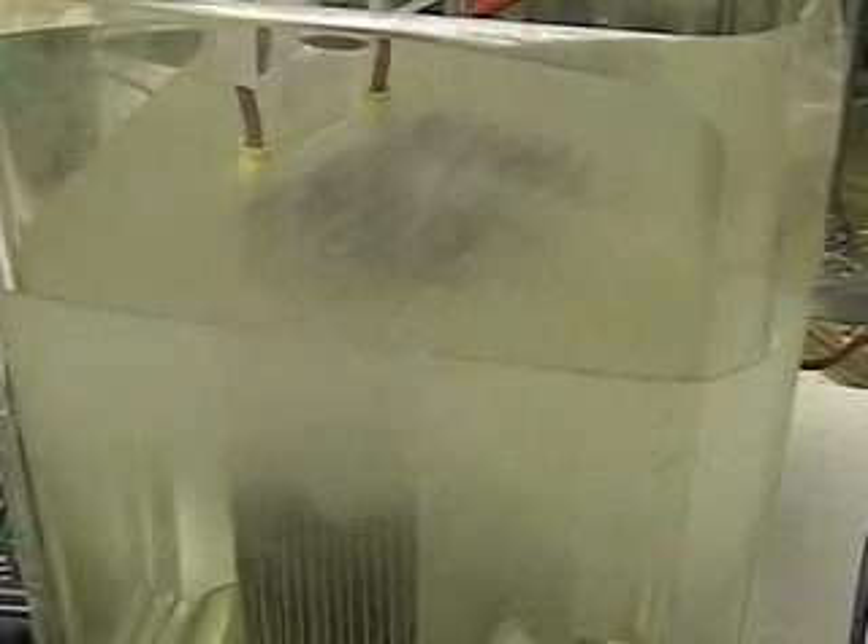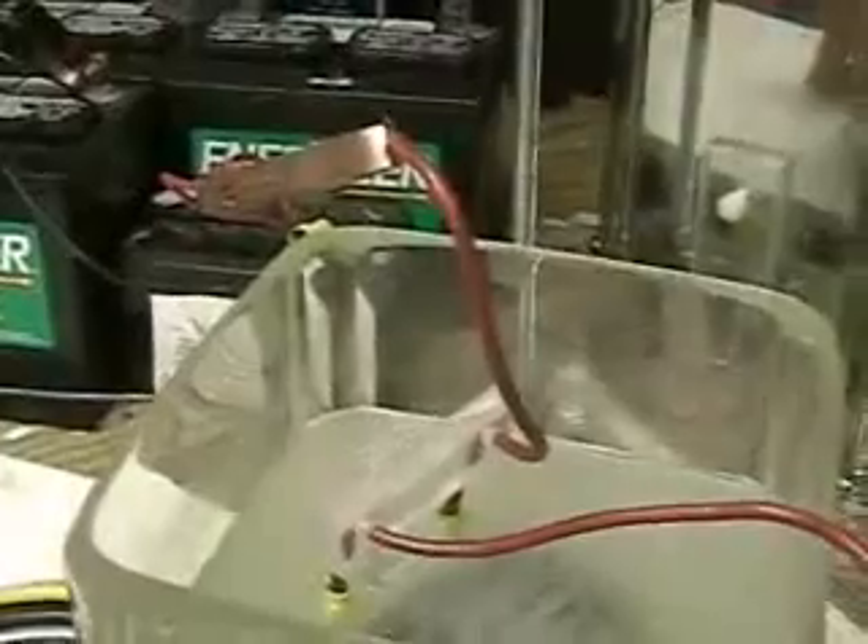What this video is going to show you is a new discovery. Hopefully you'll consider it as important as I did. Right now we're operating over 12 volts to get what you see here in the spring water. I showed you before regular tap water in the last video and it was full of garbage.